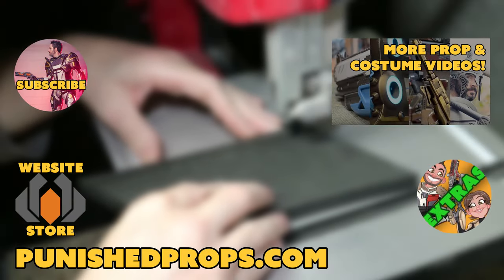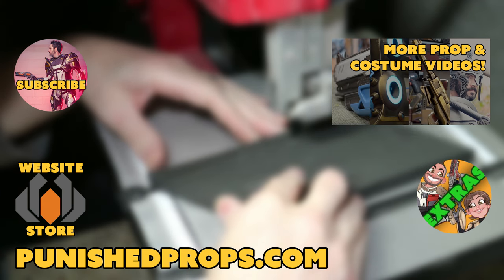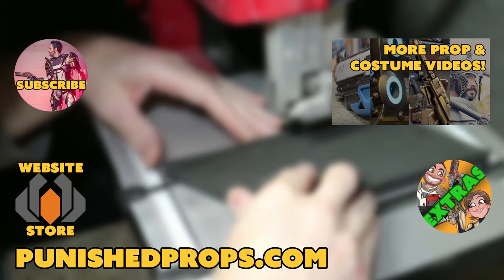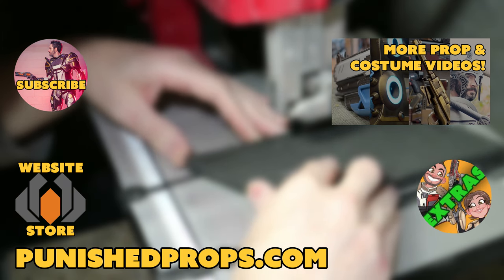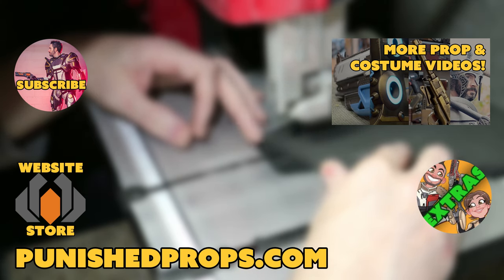Hey, thanks for watching. If you're new to the channel, please subscribe so you don't miss any of our new weekly prop and costume tutorial videos. For more goodies, head over to our website where you'll find blueprints, tutorial books, articles, and more. We also have a second channel for our Q&A show and extra behind-the-scenes videos. Thanks again and happy crafting!